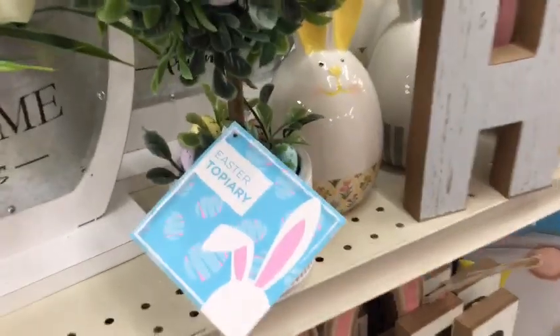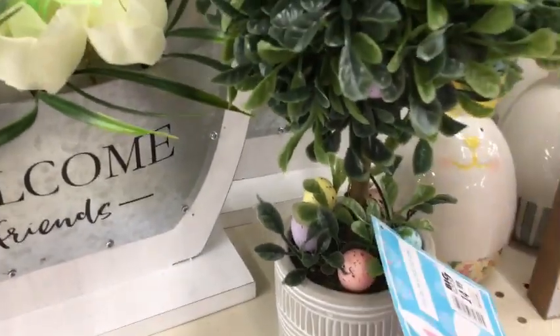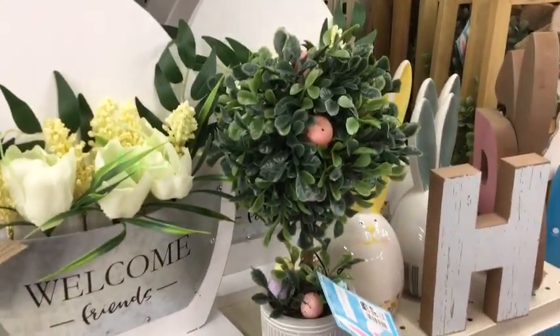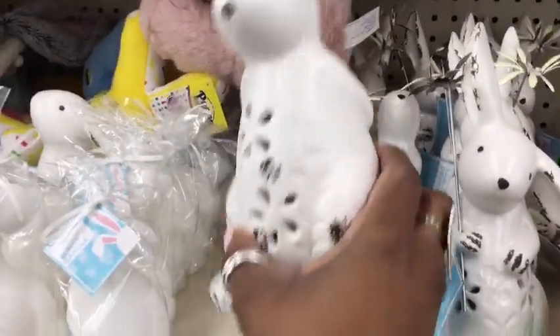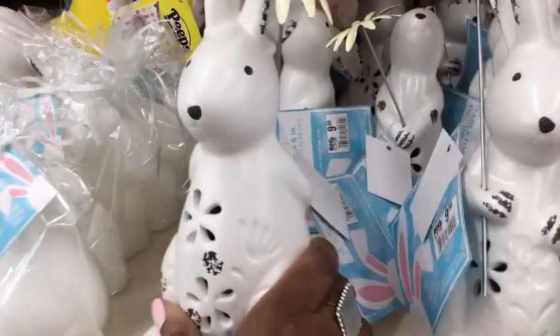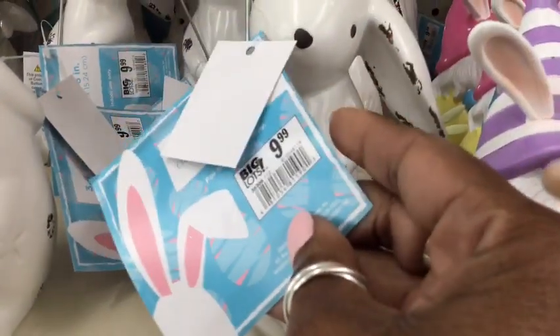I thought this topiary was adorable but quite pricey, considering you can find something similar at the Target Bullseye spot for only $5.